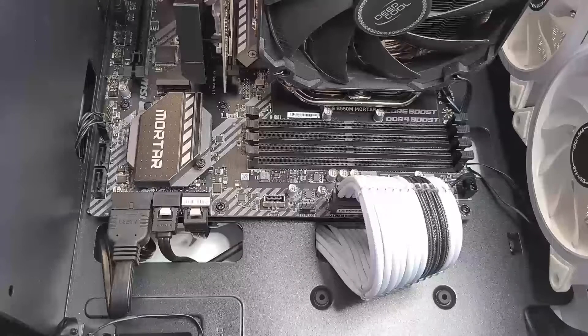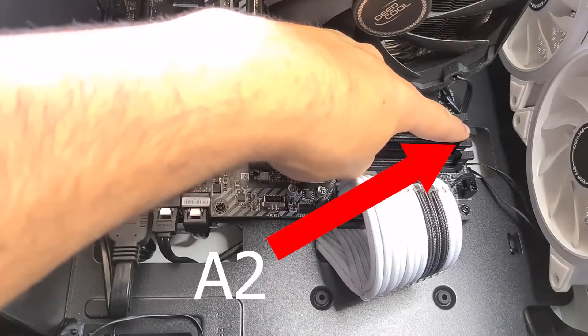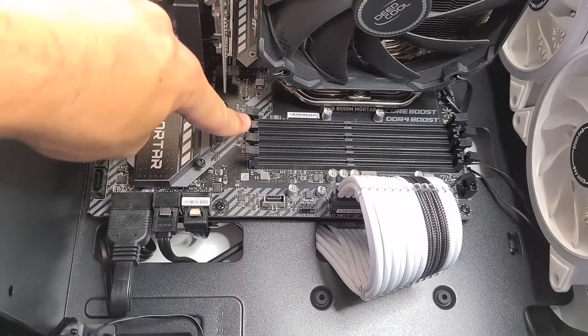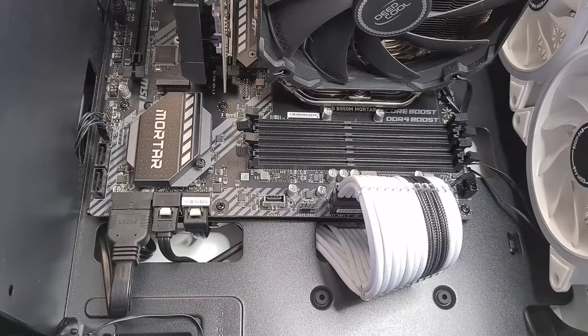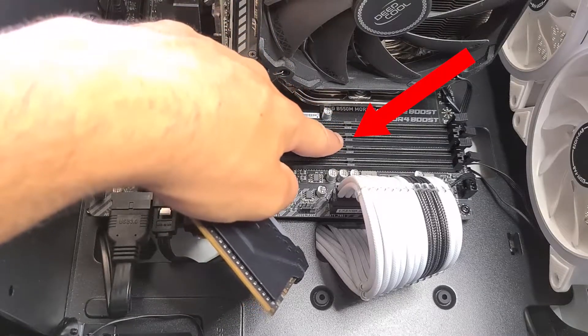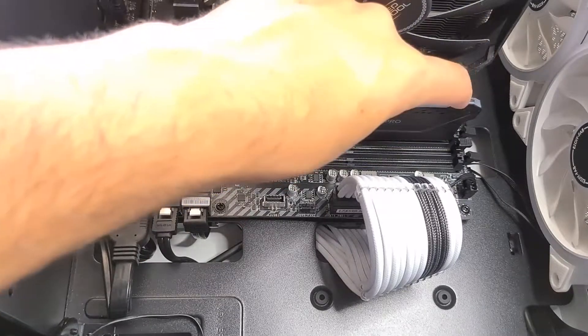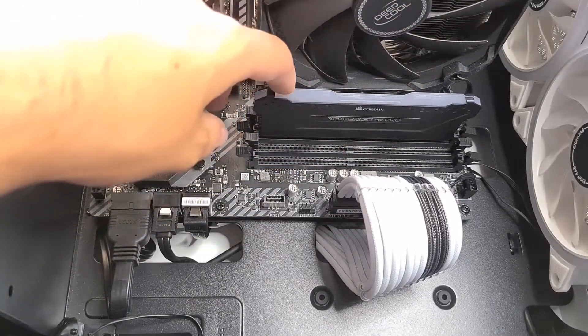What we're gonna do now is open the slots we need — in this case the A2 and the B2 slots right here. Grab your sticks and you want to line up that little bar with the little notch right here, and place them on there.